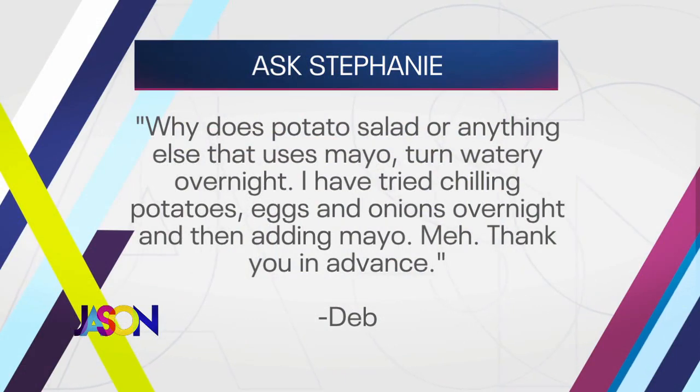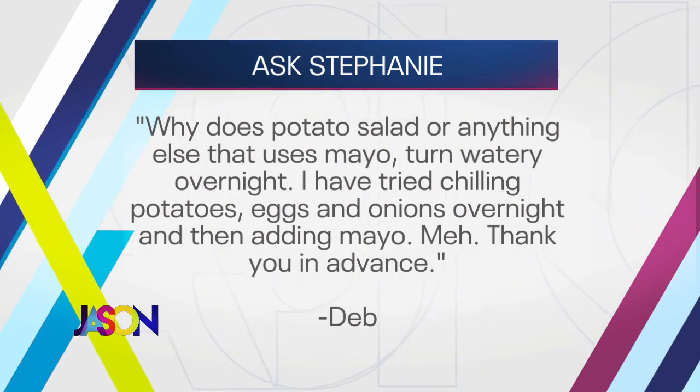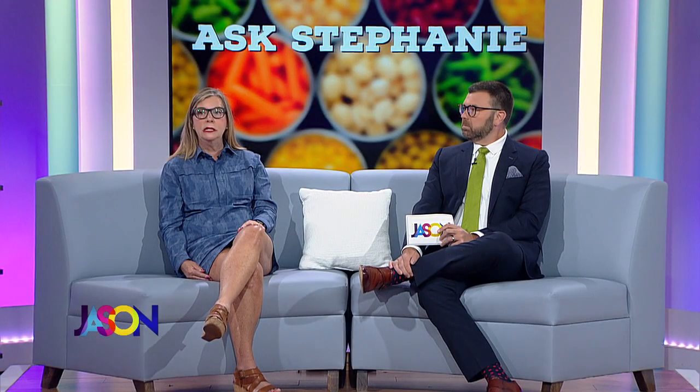Welcome back. We're here with my buddy Stephanie Hanson, and she's answering your questions in our Ask Stephanie segment. First up is Deb. Stephanie, why does potato salad or anything with mayo turn watery overnight? I've tried chilling potatoes, eggs, and onions overnight and then adding mayo. It is an inevitable fact that when you boil something in water, it's going to release that water when it sits overnight. One thing you could try is to steam the potatoes — there'd be a little less water content. For macaroni salad, make sure you cook it on the al dente side because it's going to absorb and release that water.